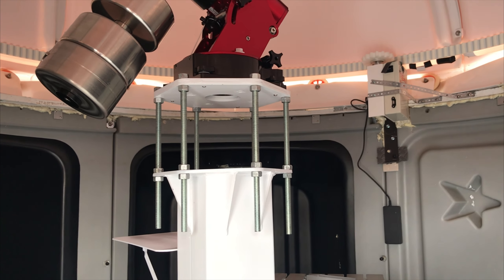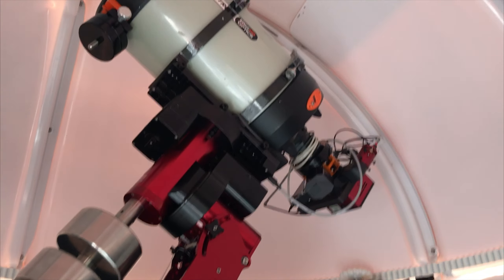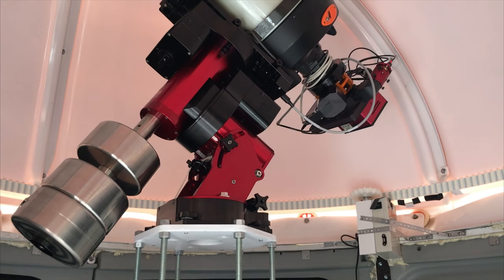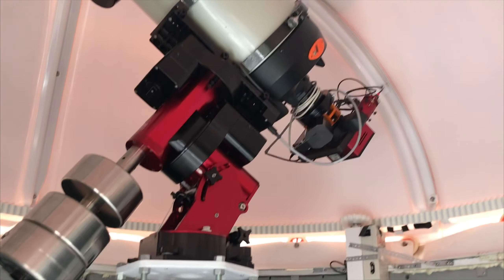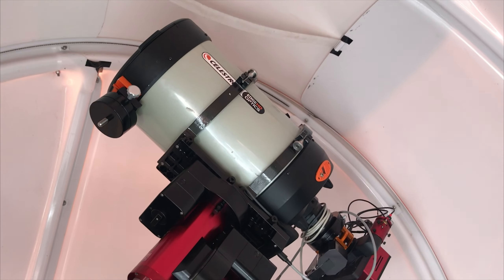I'll probably lower the rat cage down a little bit. We wanted to install it first and see how the height was. I think the center of rotation is right about there, and in relation to the dome track we want it about level. Right now we're about two inches high, which puts it a little close to the top of the dome, but we wanted to install it, get a level check, and make sure it would work. So I did that first, then I'll lower it using the bolts.